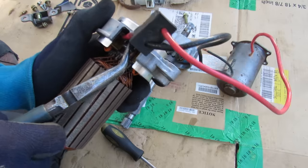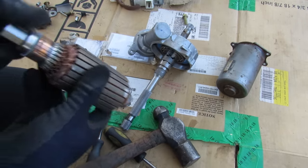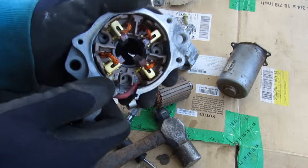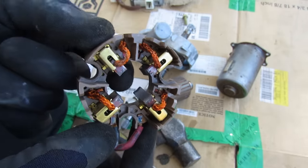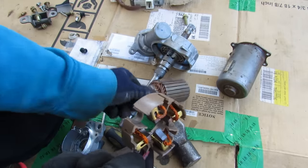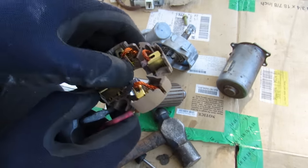There's a rubber bushing inside here, and using my mechanical press I was able to beat the armature out. Here you can see a closer look at the brush assembly — these are the brushes, they're spring-loaded so they're always pressing up against the armature. This is a wear component, and that's why we don't prefer to use brushed motors.